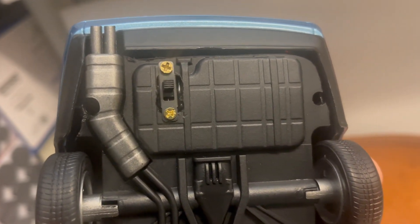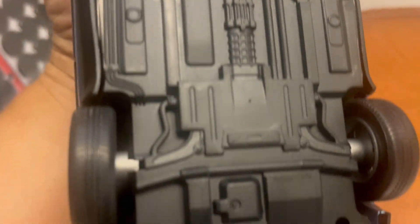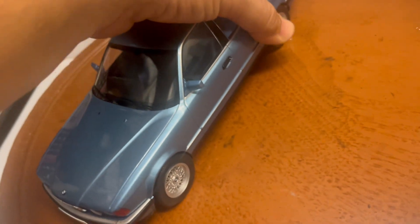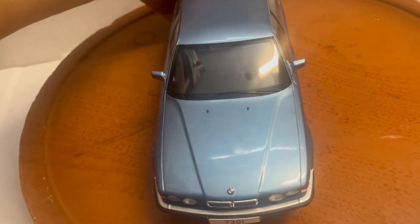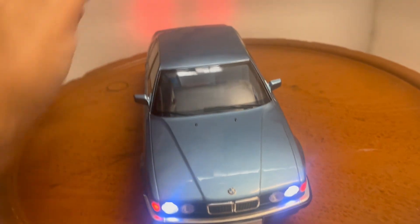The lights run off one 9-volt battery. When the battery needs to be changed, you have to remove four screws — one right here, one right here, and two on the front. Pull the base down, replace the 9-volt battery, and you're good to go.